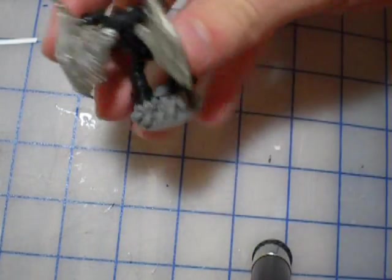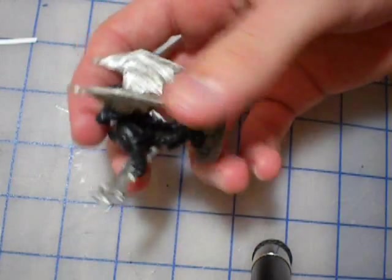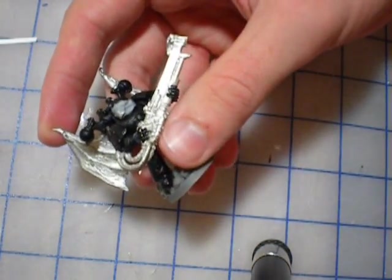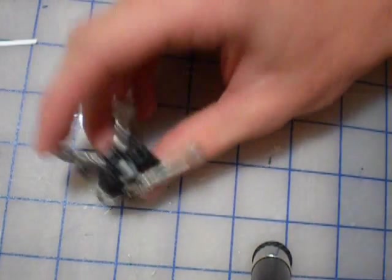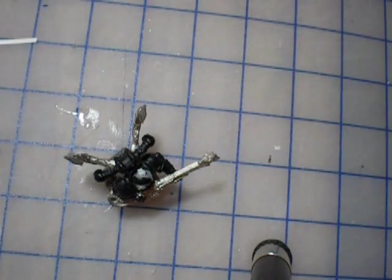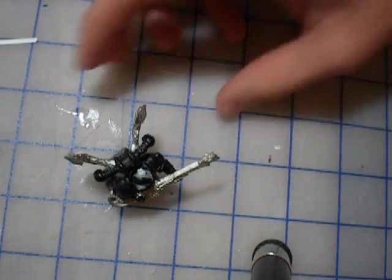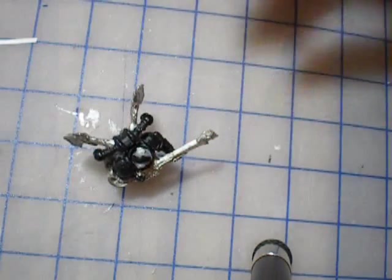I just finished putting the wings and basing this soon-to-be raptor, which used to be a noise marine apparently. I'm going to use some green stuff and put a cloak on it, just to make it a little more ominous.